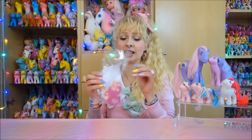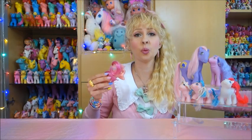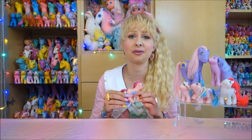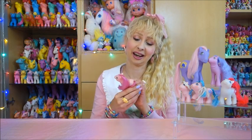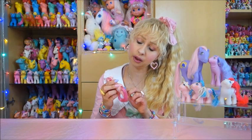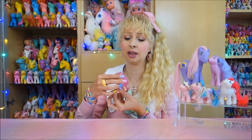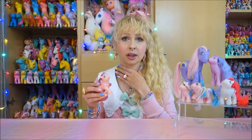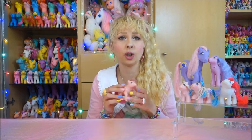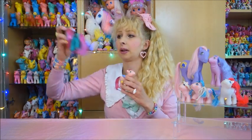Well, over here in Europe she is rare because she's from a set that was never released over here — she's from the Peek-A-Boo Baby Ponies. She has what looks like a little doll on her symbol. This is the feature of the Peek-A-Boo Baby Ponies: their head is not fixed at the same position, it's more like a ball joint. It is a ball joint — I opened one up to re-hair it. It's not that easy but it can be done.